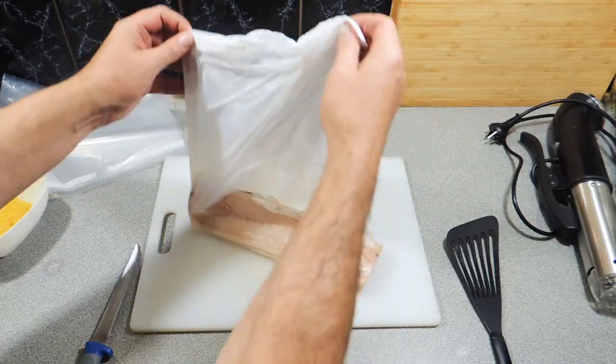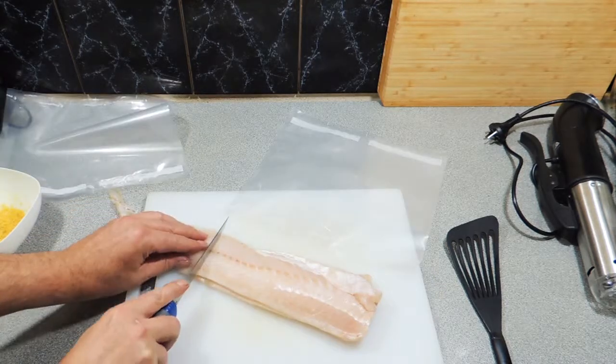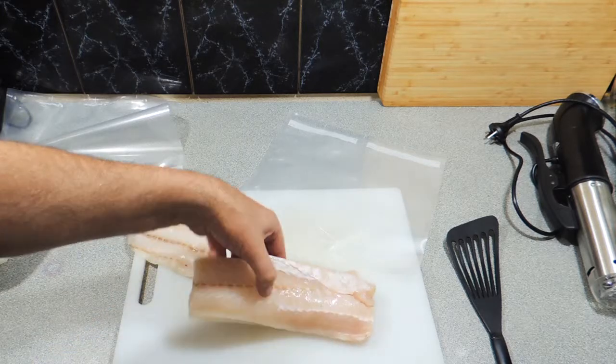So first things first, I've got two nice pieces of ling that I've just bought from my local fishmonger, and I'm going to cut those in half roughly, just there about.